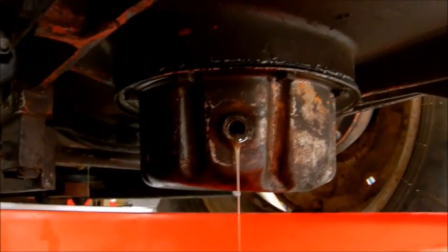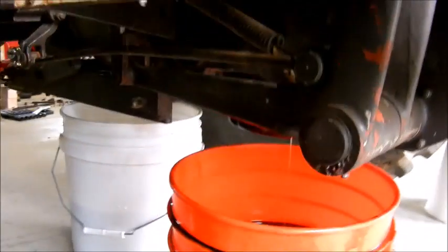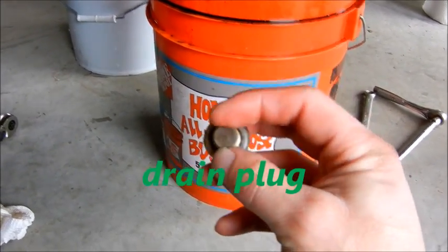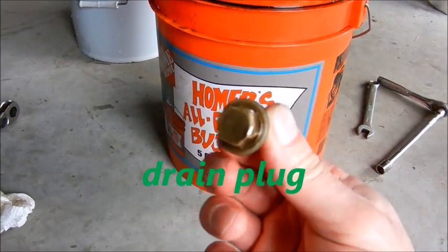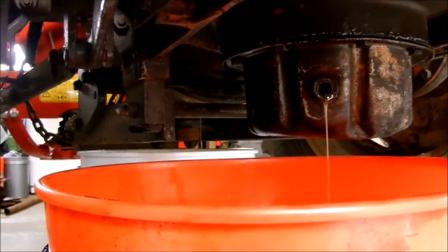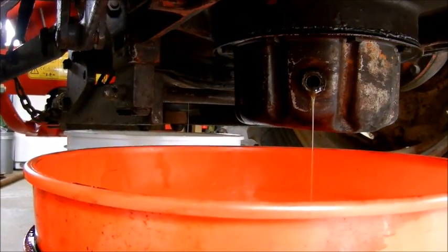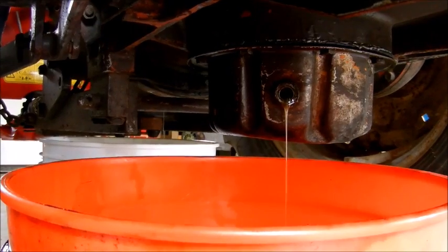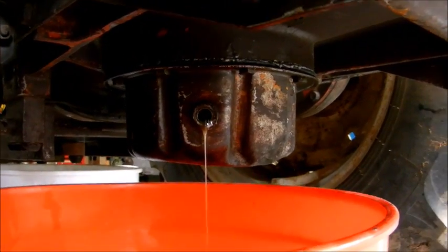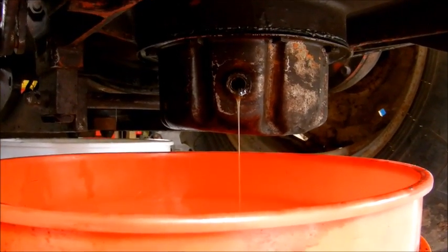I just wanted to update real quick — I'm draining the filter pan. There we are: all brass fill plug, no magnet or anything on it, and it uses a 15 millimeter. This time it went a little bit smoother than the last time I tried to drain something on YouTube and I didn't make a mess. We're just gonna let these two drain for a while. Because that drain plug isn't on the very bottom of the filter pan, when you crack that seal loose you're gonna want to be careful — you'll end up getting hydraulic fluid all over the place.